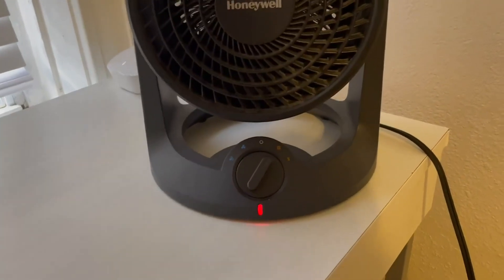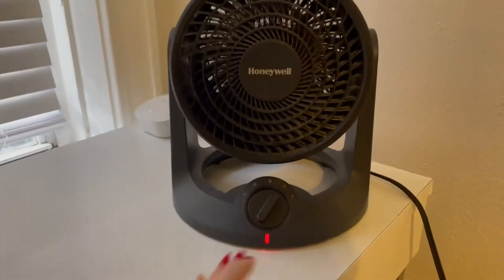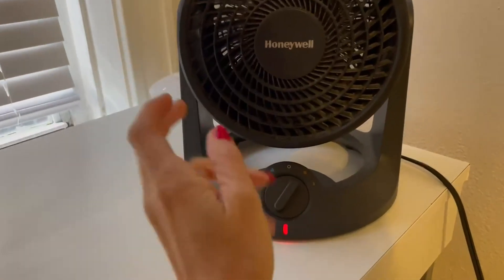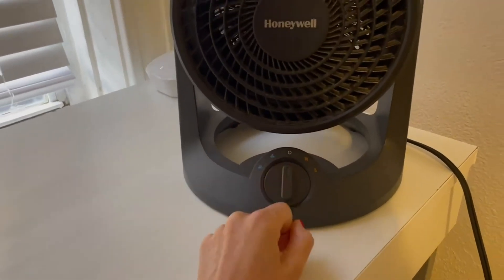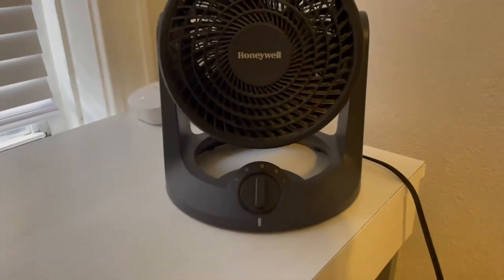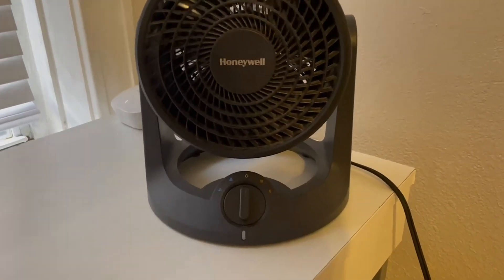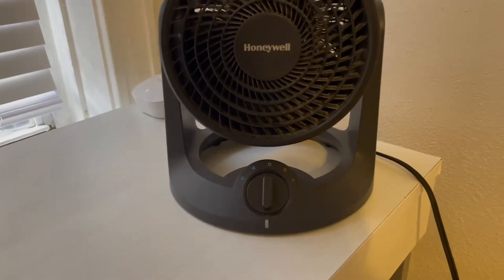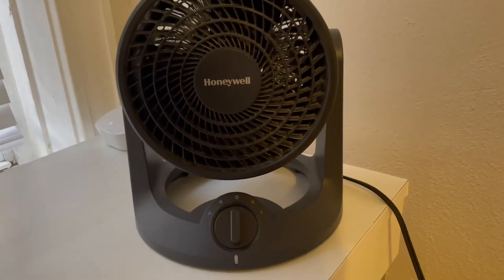One of my favorite things about this is that it has both features — cool for summertime, for wintertime, for fall, spring, doesn't matter. You can adjust it how you need to for your desires and wants. Most fans don't have the dual purpose thing — sometimes you have a heater and then you have to get a fan on top of that. So I love the dual purpose feature.